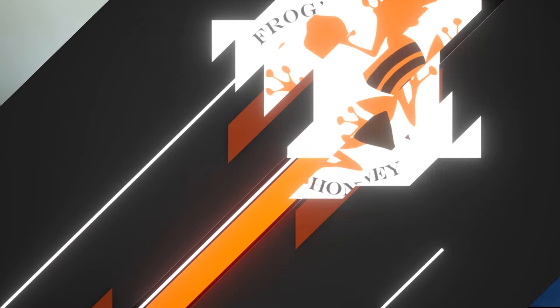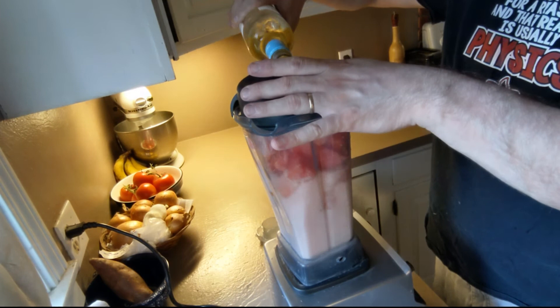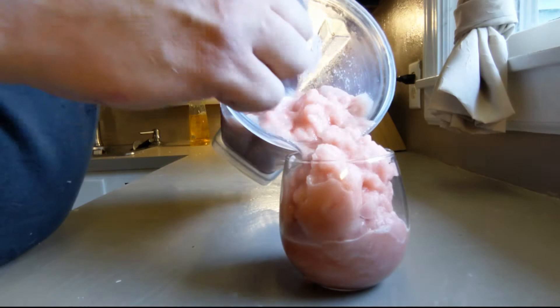Put everything but the wine and the extra basil into the blender, get it going, and then pour in wine until you're happy with the consistency. Put it in a pretty glass, garnish with some basil, and you're probably going to want a spoon.